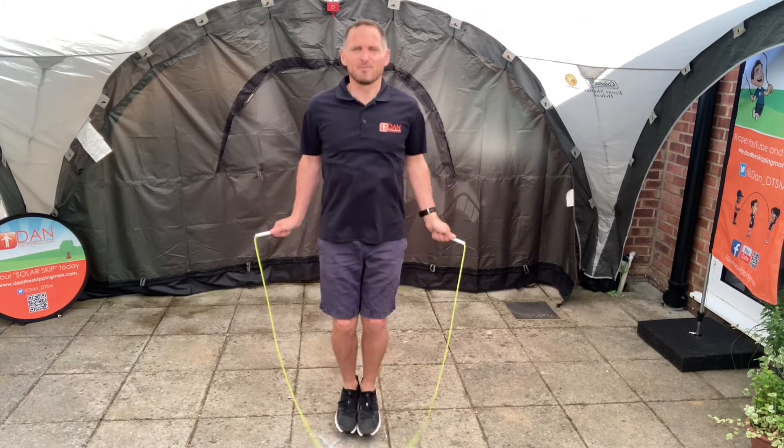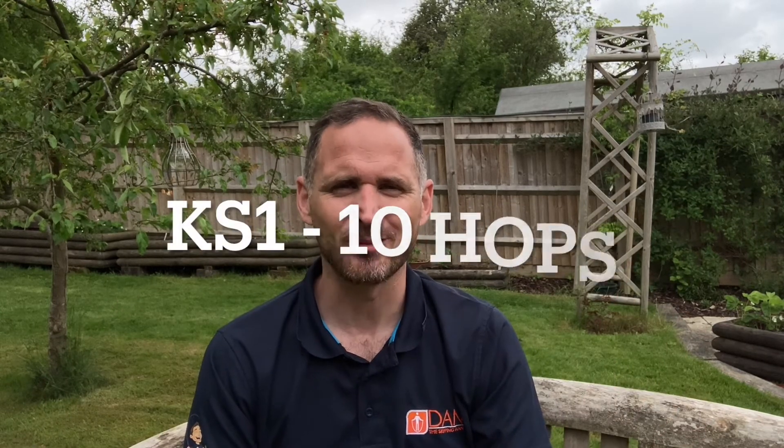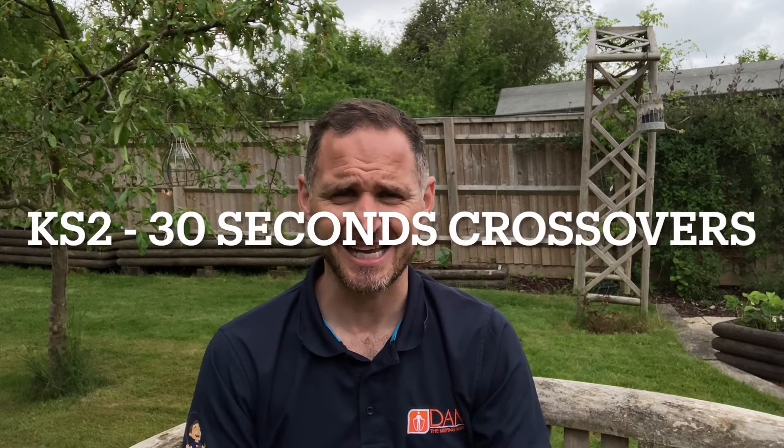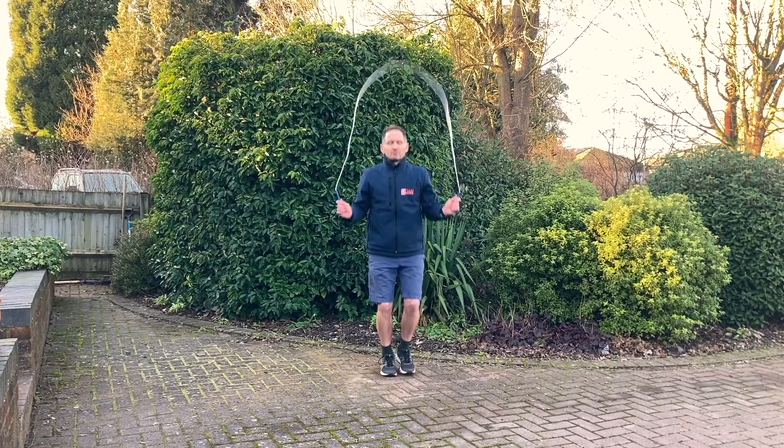Those are your two focus points for this week. Challenges for week seven: for Key Stage 1 it's 10 hops in a row — right foot or left foot, just 10 hops in a row. For Key Stage 2 it's 30 seconds of crossovers. We're not looking for continuous crossovers with arms crossed the whole time — do a crossover, come back to normal, you might stop if you make a mistake, that's fine, just start again.